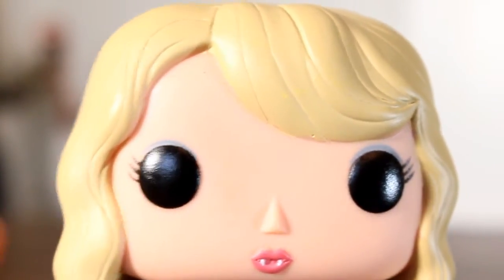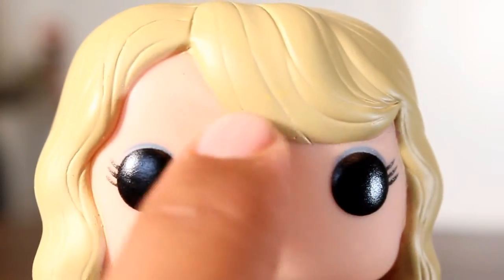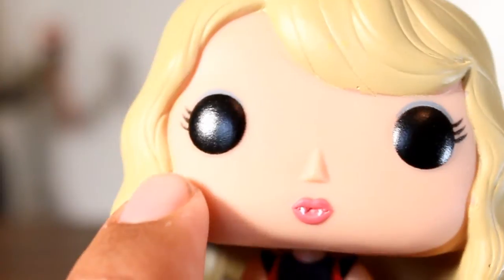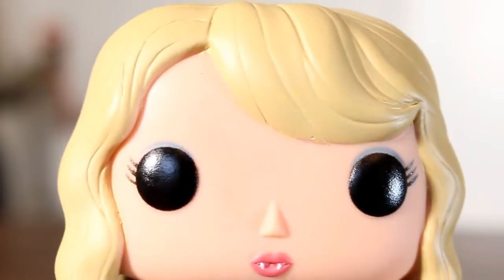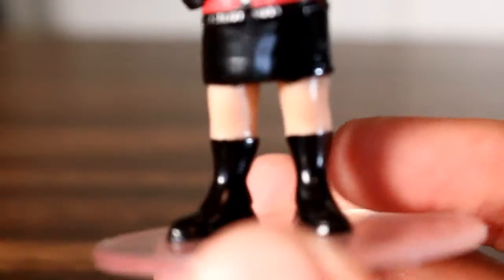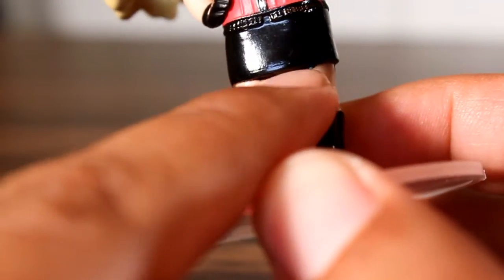Even the little nitpicks I had with the hair weren't enough to really cause me to not get this. You can see that the paint doesn't totally cover the sculpt there, and it kind of bleeds over ever so slightly on the edge of her face. Again, not that bad. The only other thing was a little bleed over from her skirt onto her thighs, but not that bad.